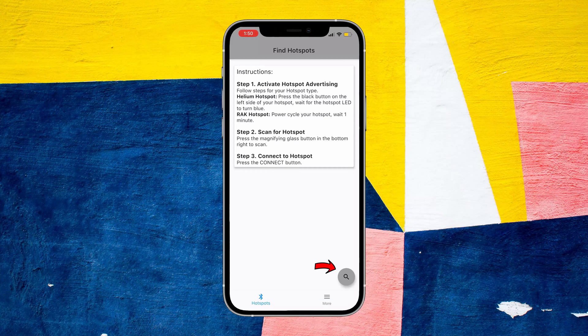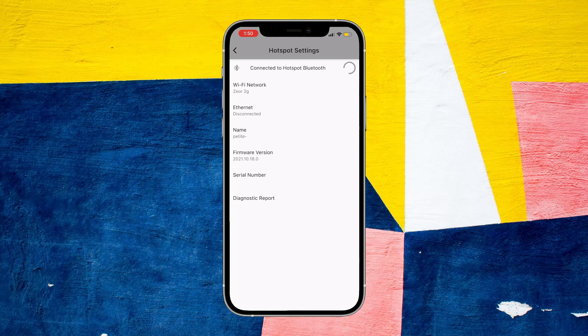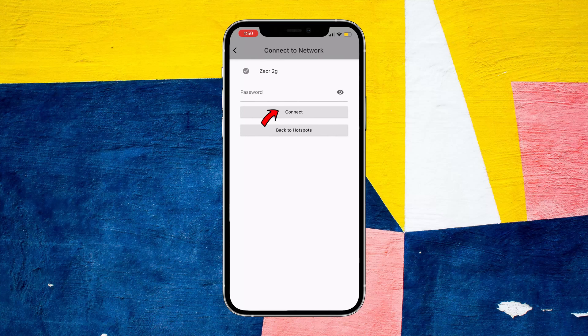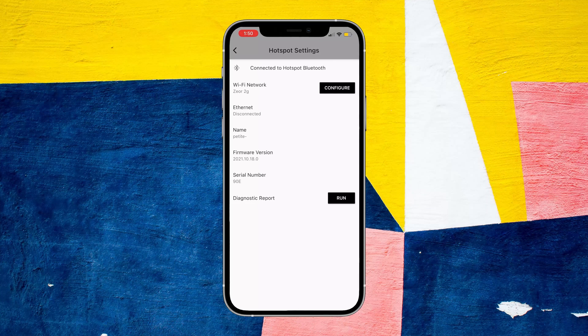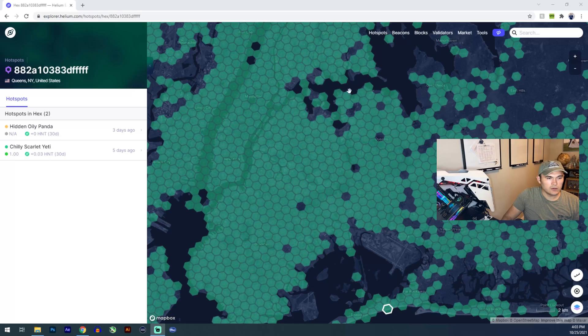Once you've downloaded the app, click the search icon at the bottom right. Your miner should show up — click connect. This will show whether you're connected via Wi-Fi or Ethernet. To connect your miner to Wi-Fi, click Configure, select your Wi-Fi network, enter your password, and hit connect. Then click Diagnostics Report at the bottom, click Run, and it'll pull up device information. Screenshot and save that — you'll need the IP address shown at the bottom.